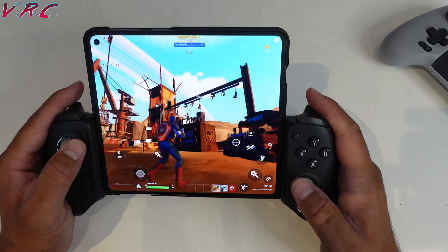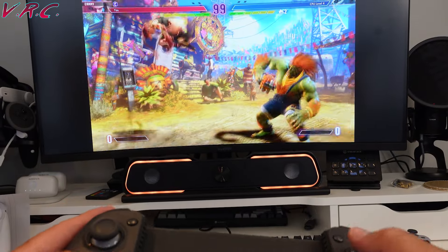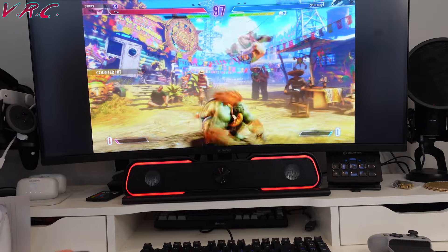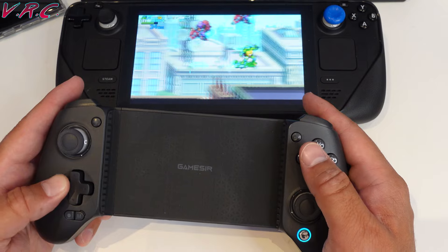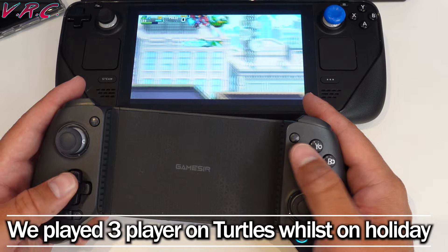It works on Android, it works on iPhone, it works on PC, and it also works on Steam Deck. I've used this on all of those things when playing games such as Teenage Mutant Ninja Turtles: Shredder's Revenge or Vampire Survivors, where you need a lot of different players.